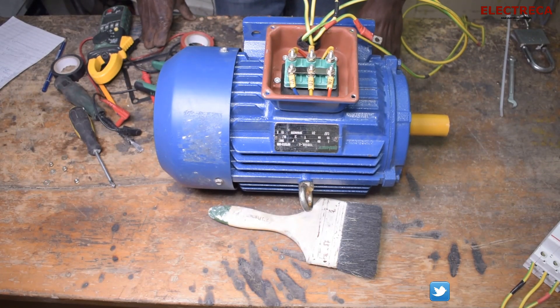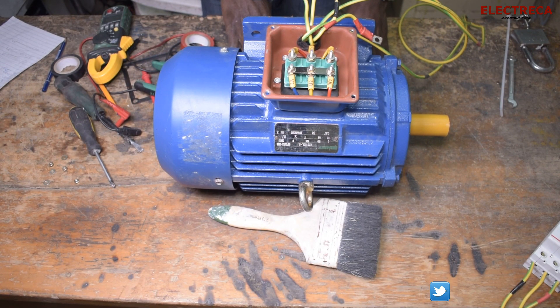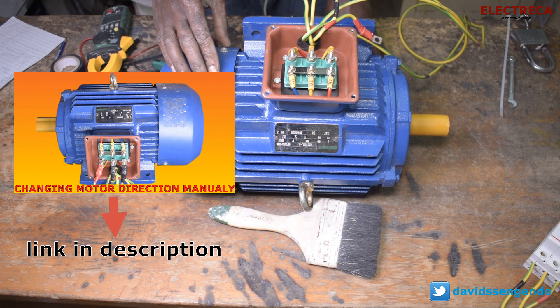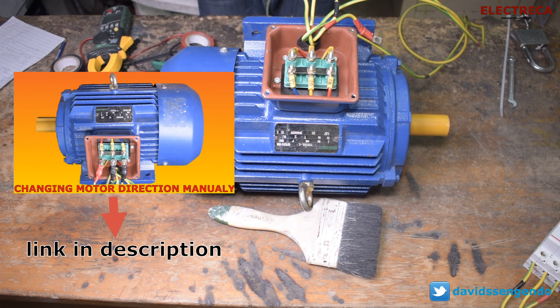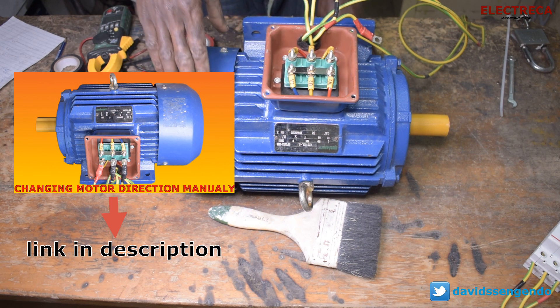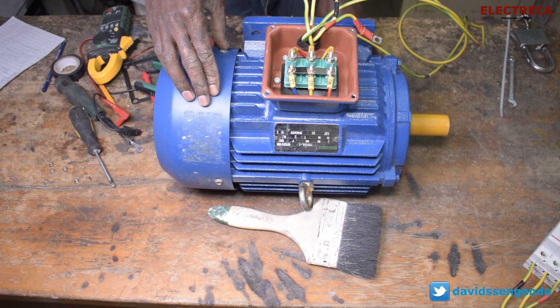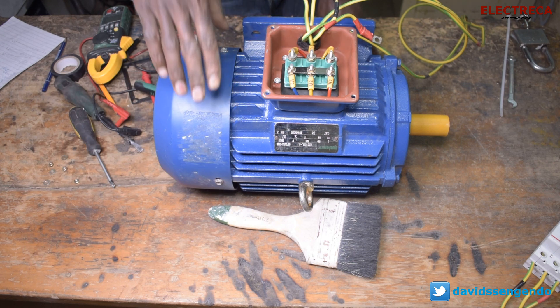Hey, what's up guys, thank you very much for being an Electrica, I really appreciate that. Previously we did a video where I showed you how you can change the direction of the motor in the terminal box. The reason you can do that is because you're not using a forward and reverse starter, but you need to change motor direction, so you can always do it in the terminal box by changing one of the phases between two phases. If you didn't watch that video, I'll put the link in the description.